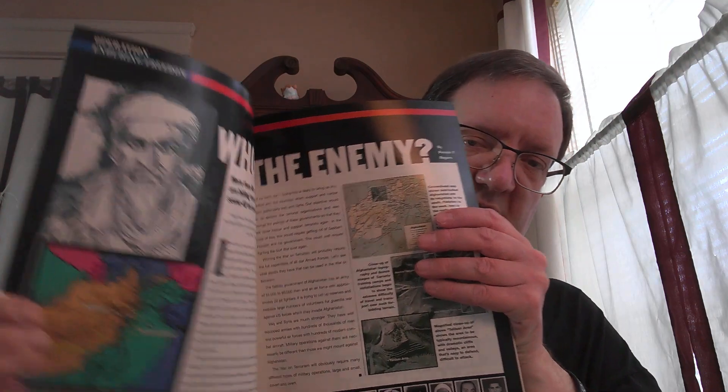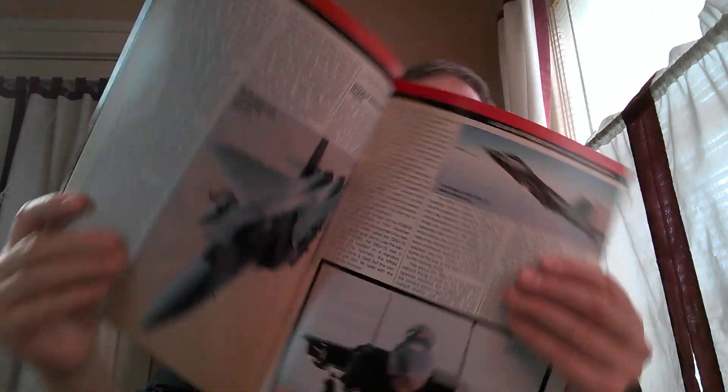And then you had things like this that came out — not sure of the exact date, but I believe this is related to Operation Enduring Freedom and has to do with 9-11, going after Bin Laden. So this was early on during that period. There are publications like this that came out as well.